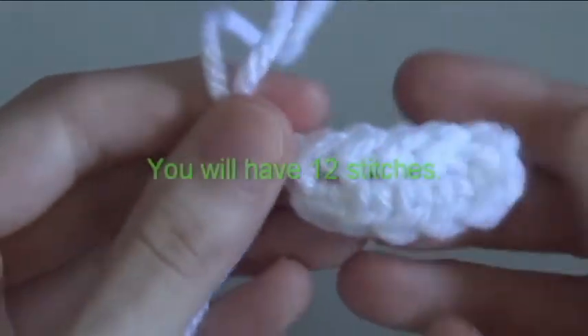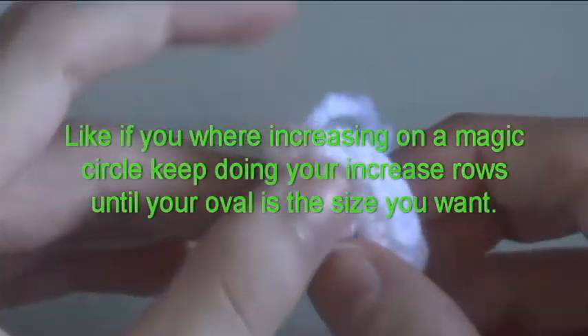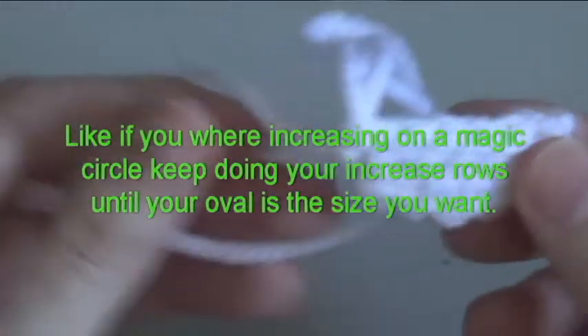You will have 12 stitches, like if you were increasing on a magic circle. Keep doing your increase rows until your oval is the size you want.